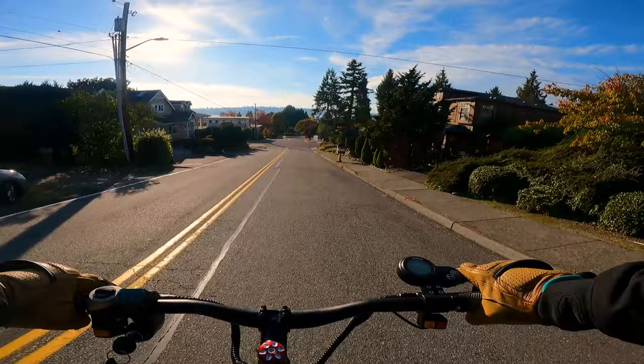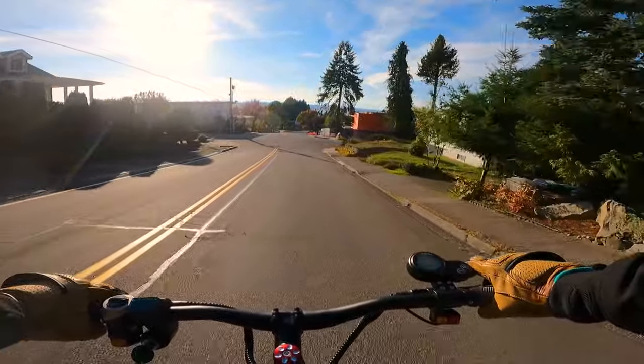If you're a bigger rider that's been looking for something that can handle your weight, keep watching because this is your video.